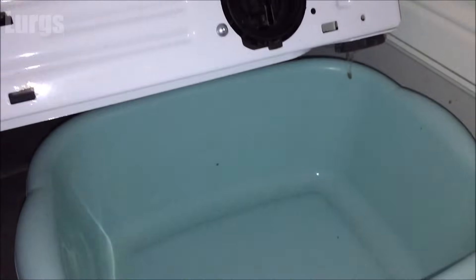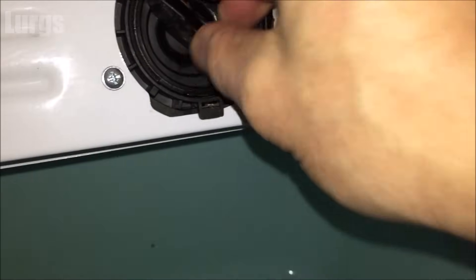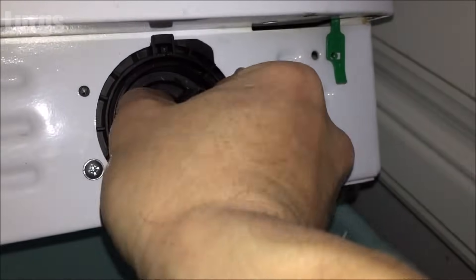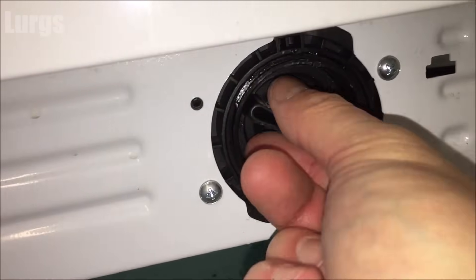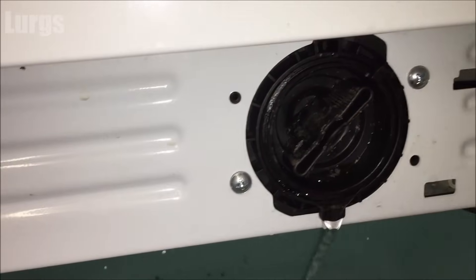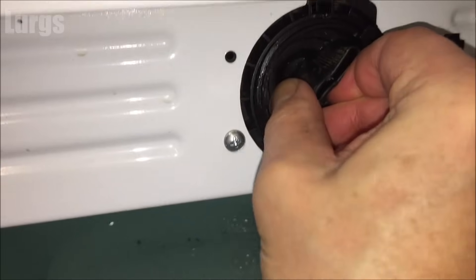Now this should unscrew really, really easily — it should turn about three times and then come out. But this one is having a real bother and that is actually a good sign, because it means there is something stuck inside. You might just have to use a bit of brute force; just keep wiggling it around. If it's not going to come out easily, wiggle the washing machine around to try and get any debris loose.